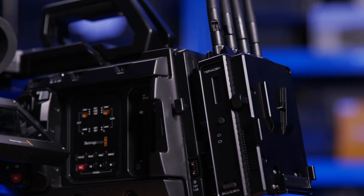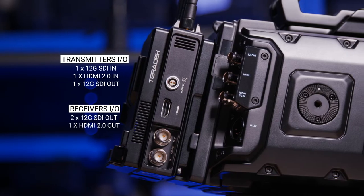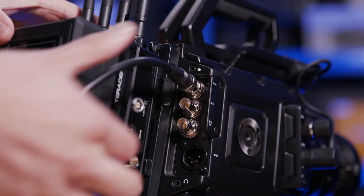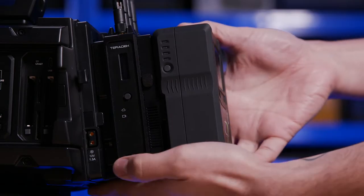Once the transmitter is mounted, we can then feed in the camera's output. All models feature 12G SDI and HDMI 2.0 inputs for you to do so. They do also come with SDI, HDMI, and power cables so you should be able to get up and running straight away. Then it's just a simple case of turning on the camera and the units.